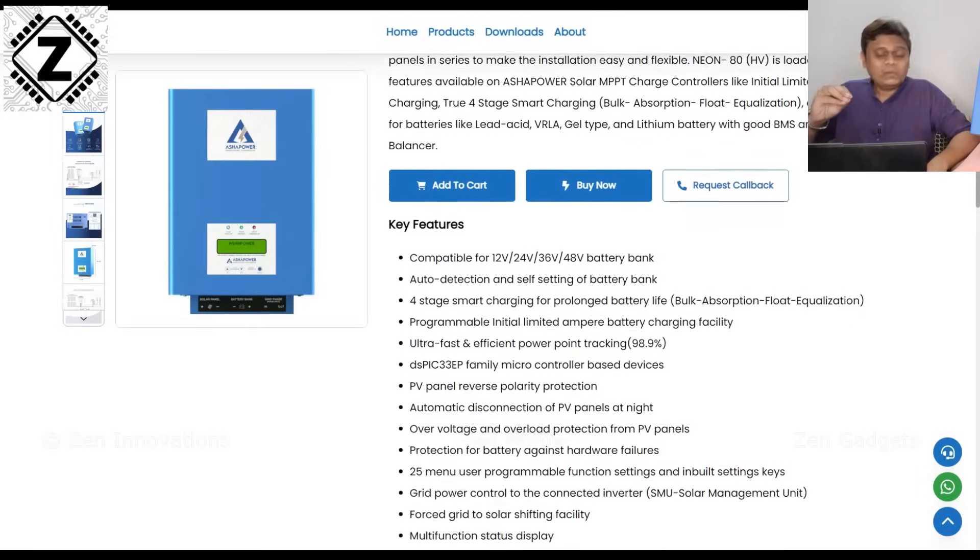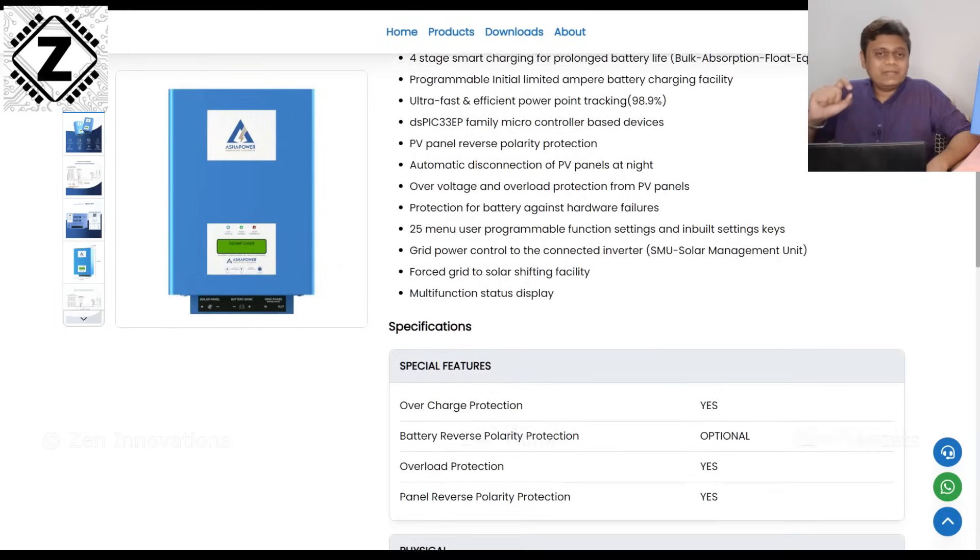These machines support a variety of features and safety parameters. The machine that I have is known as Neon 80 and it allows you to charge your batteries up to as high as 80 amperes. Don't worry, it's not going to force those 80 amps down the throat of your battery. Using this digital display you can calibrate what kind of current and voltage you want your battery to be charged with.